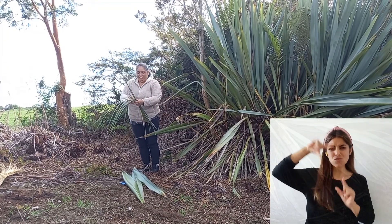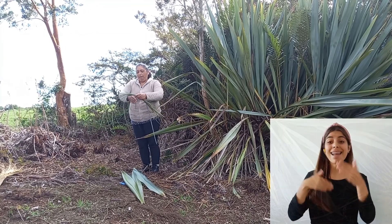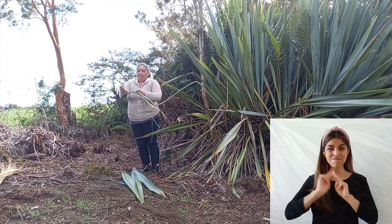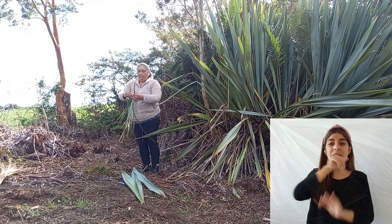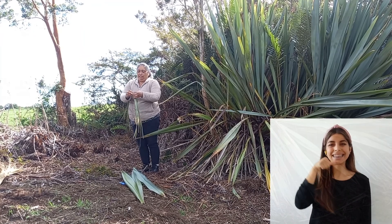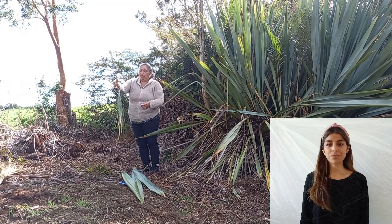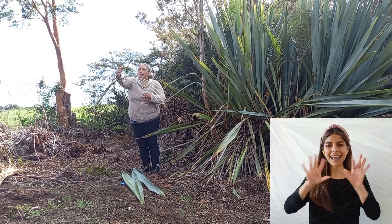¿Nada se desperdicia? No, no se desperdicia nada. Así que después le hago una barrita con la misma manila y ya queda el paquete hecho para colgarlo y colocarlo a secar. Y así quedan los ataditos detrás de la estufa para secar.